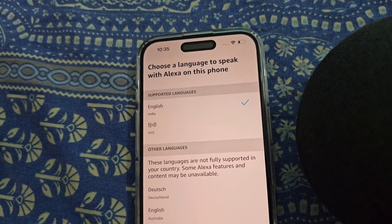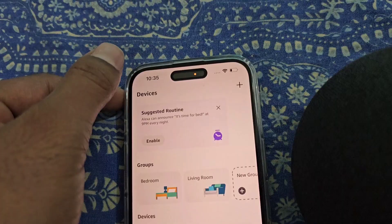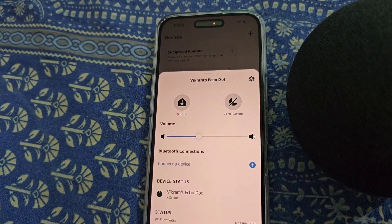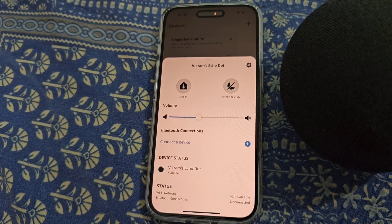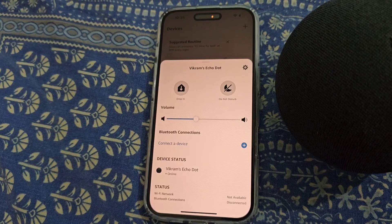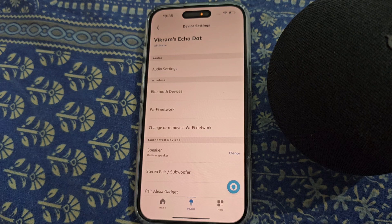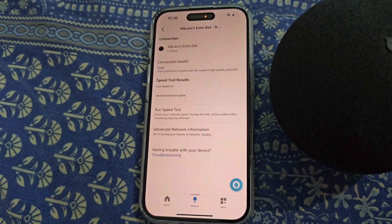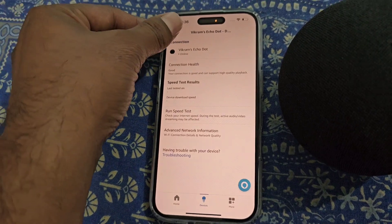Select a language to speak with Alexa on this phone. From here you can see the Alexa device settings and the Wi-Fi network status.